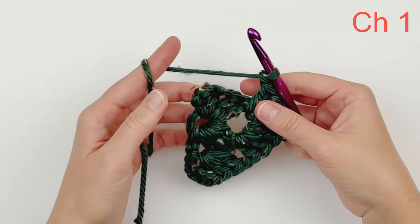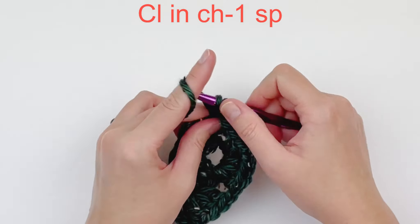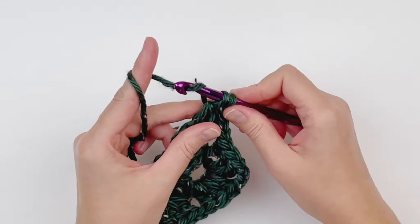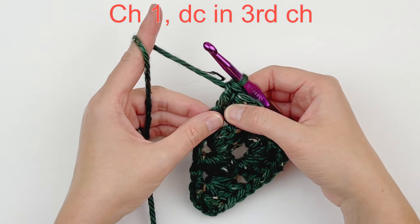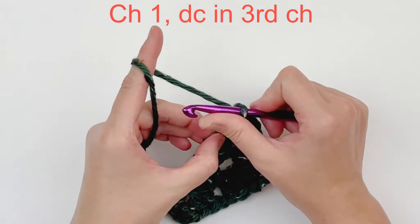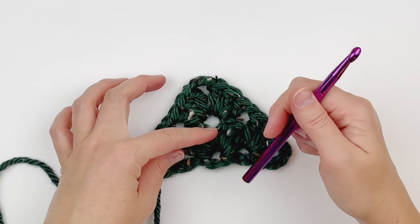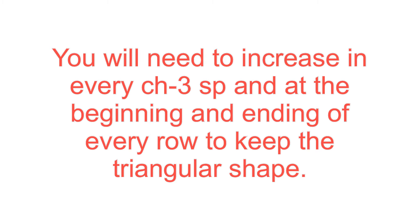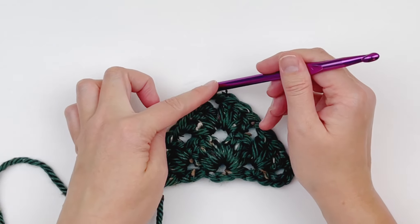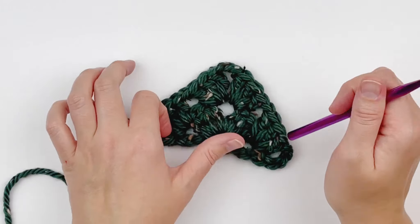Chain 1. Skip the next cluster. And in that last chain 1 space, we are going to work another cluster. To finish, we will chain 1 and double crochet in the 3rd chain of our beginning chain. You will need to increase in every chain 3 space and at the beginning and ending of every row to keep the triangular shape. At each end of the row, you should have a chain 1 space and a double crochet to keep the triangular shape as we go along.